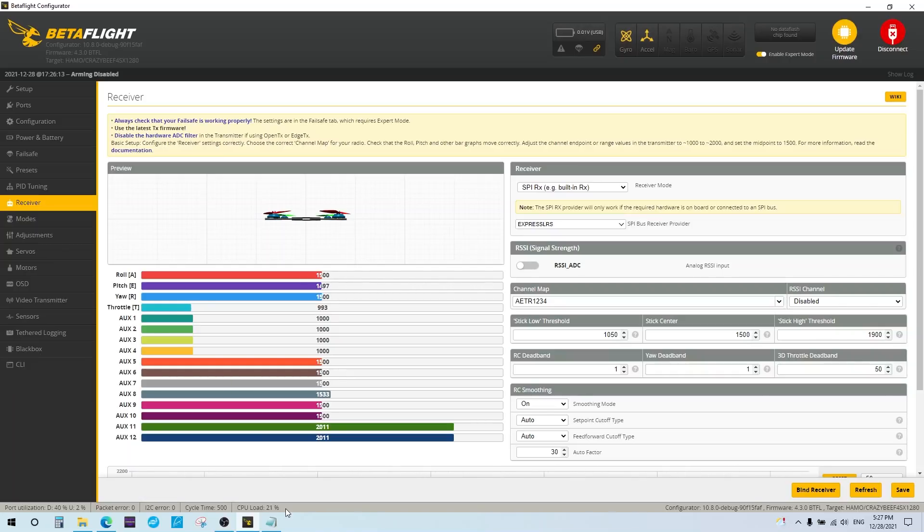That's pretty much it — everything else is standard BetaFlight stuff and this will get you going with the updated ExpressLRS firmware. As more updates occur to different firmware targets, ExpressLRS updates will be incorporated. Watch the release notes to see which ELRS versions are included, since it's not well documented yet. Check the ExpressLRS website for details on future versions. Hopefully this was helpful — leave a like if you found it useful, and I'll talk to you next time.